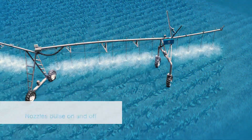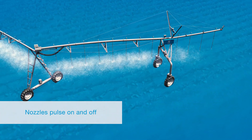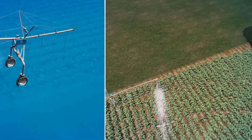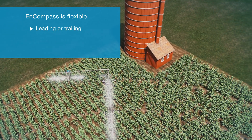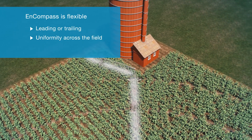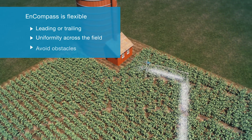Corner arm nozzles pulse on and off providing the exact flow needed. Encompass is customizable so you can operate in a leading or trailing position, allowing for superior application uniformity in any direction or around any obstacle.